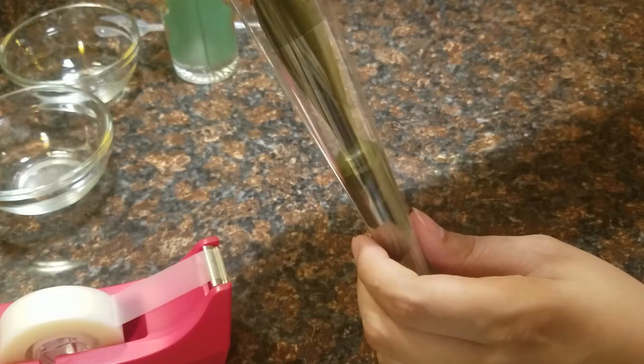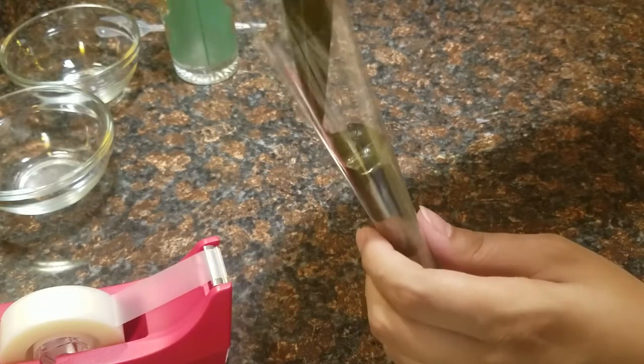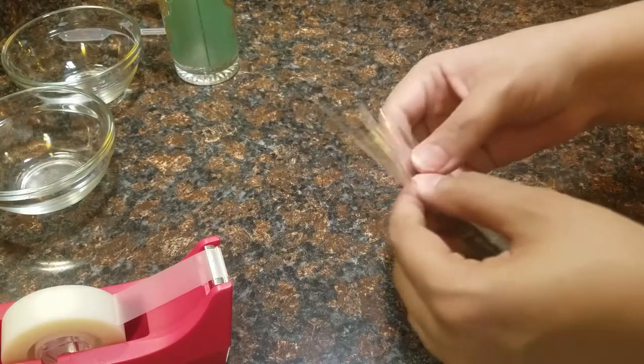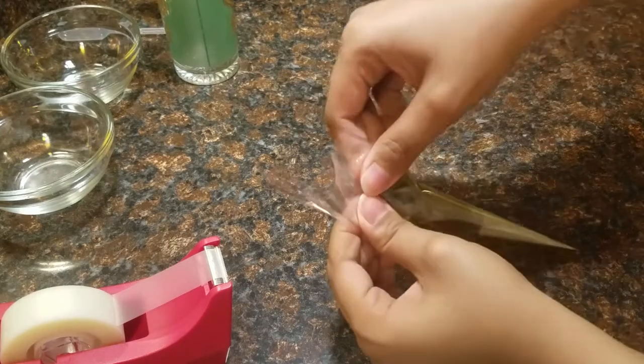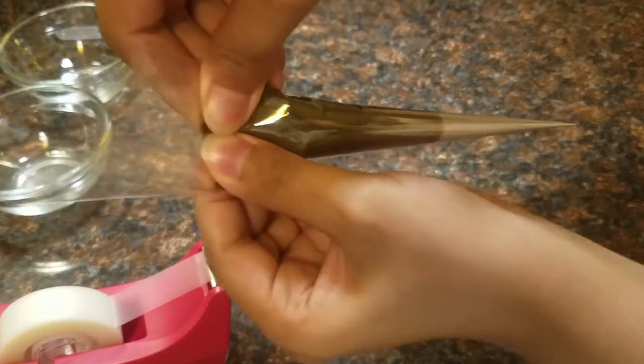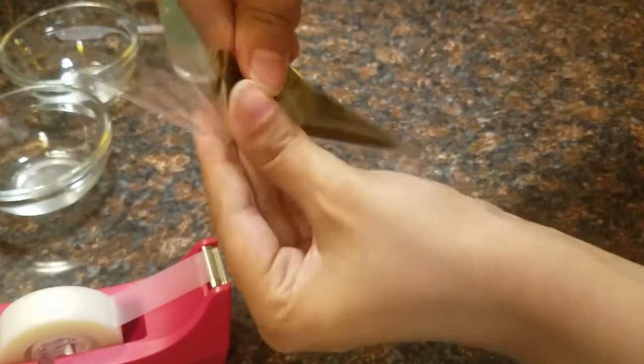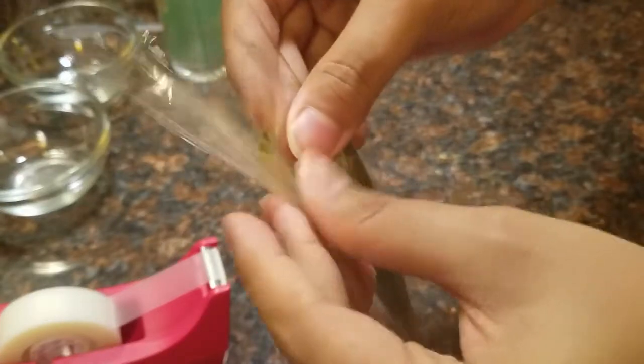Basically you're just filling it up — there's no real trick to this. You just fill it up till it looks pretty good, and then you start pinching out the air. You want to pinch out all the air until the henna reaches the tip of the cone. This may take a couple of minutes or less, and it makes sure there are no air bubbles trapped in the cone, because that's not ideal when you're trying to apply it.